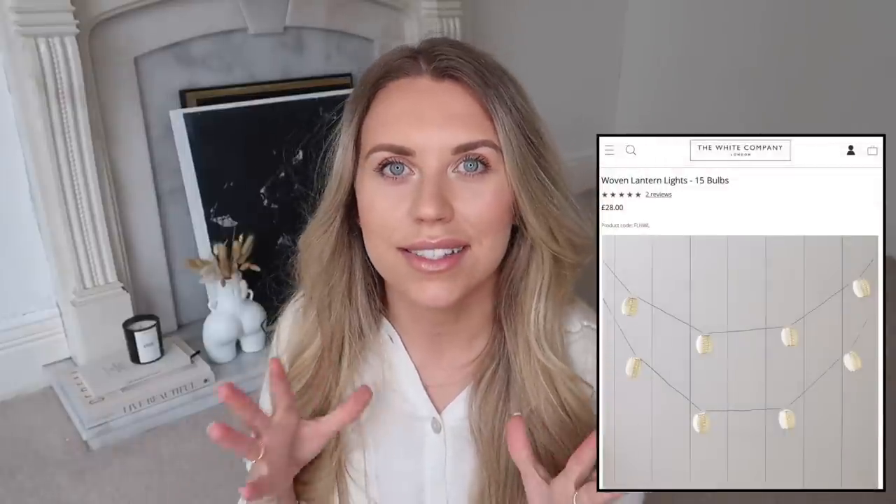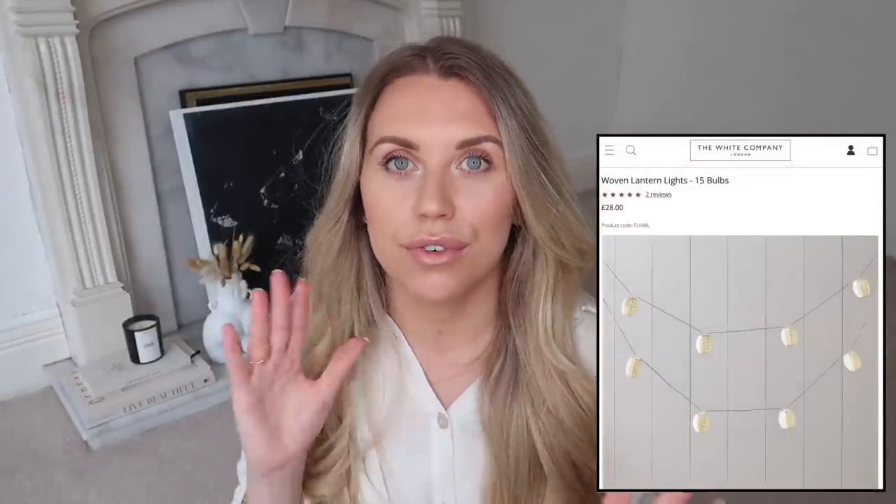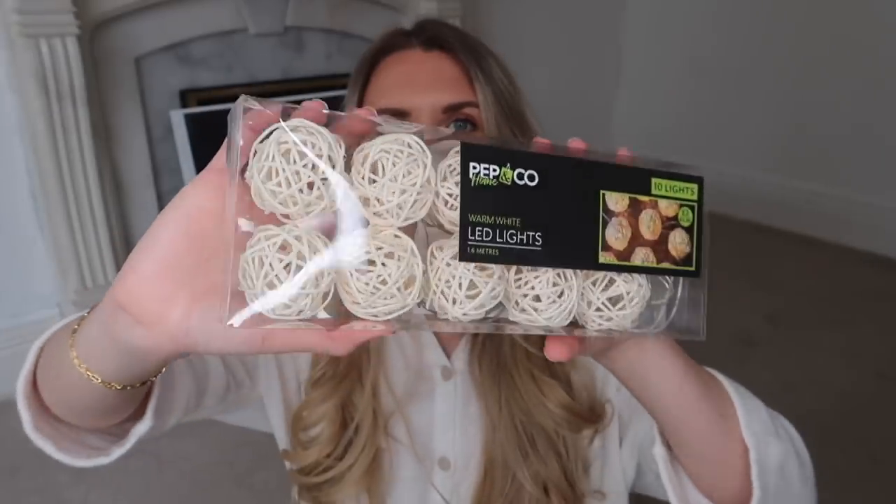I definitely want to do a summer dupes video - I like doing these seasonally when new brochures come out. The White Company has fairy lights in a wooden rattan style which look beautiful for an outdoor kitchen or hosting space at £28. Poundland actually does these - I don't think they're a pound, I think they're two pounds - but either way much cheaper than £28. They're super pretty and you could pick up a few packs if you've got a larger space to fill.